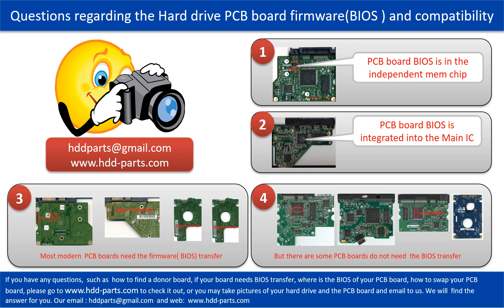If you have any questions, such as how to find a donor board, whether your board needs a BIOS transfer, where the BIOS of your PCB board is located, or how to swap your PCB board, please go to www.hdd-parts.com to check it out. Or you may take pictures of your hard drive and the PCB board and email them to us — we will give you the correct answer.